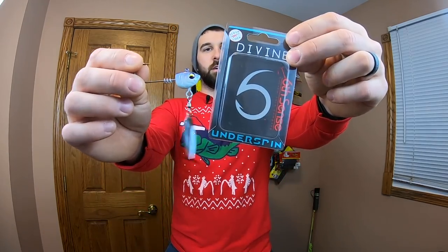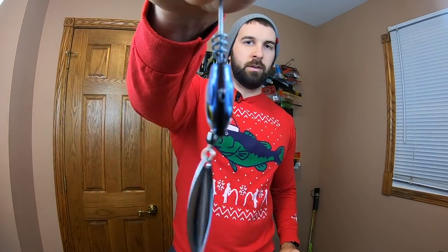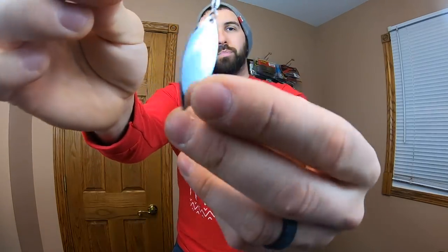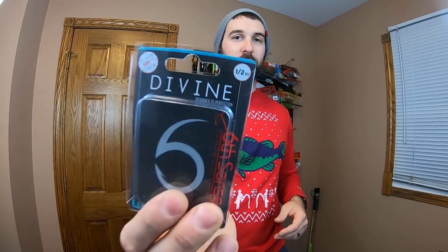We're down to three more baits in the sack and they're not hard baits. The first one is something I've been wanting for a while: a Divine Underspin. Got that shad pattern there — darker on top, wider on the belly — and a big willow leaf blade spinning behind it. I love the addition of the bait keeper, a little corkscrew. That's always nice — my swimbait won't come flying off. We just picked up those white swim baits from Hog Farmer, so guess what's going on this. It's a half ounce underspin — going to be awesome.